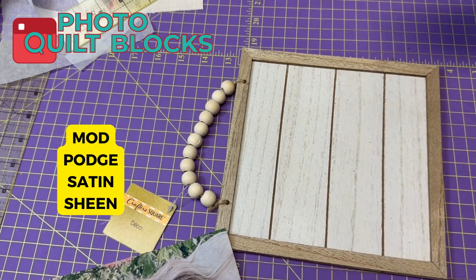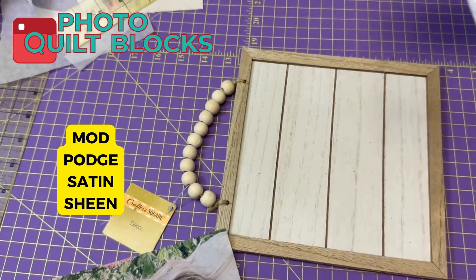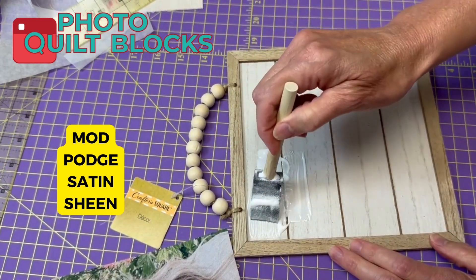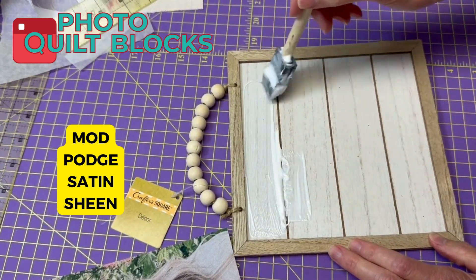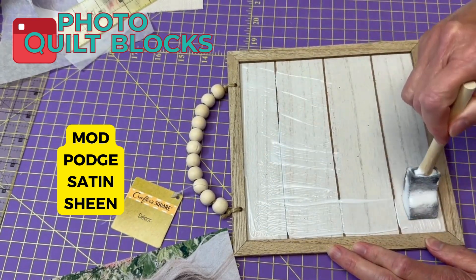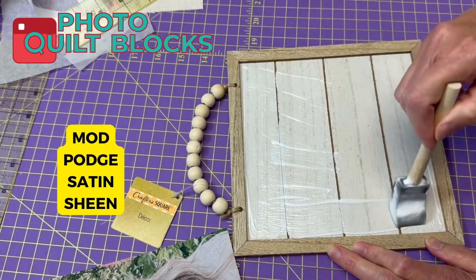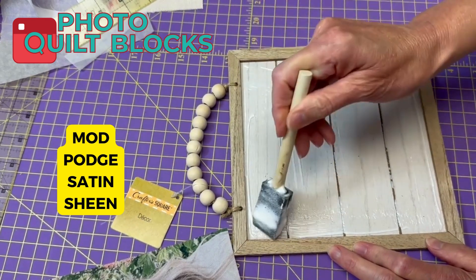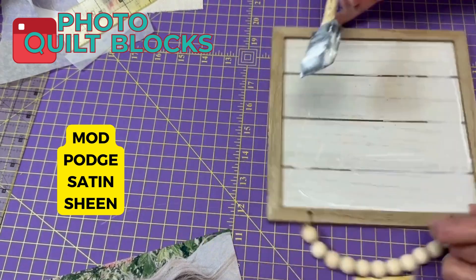This is the mod podge I'm using — a satin sheen. I'm just going to brush that in here. I found these frames at the dollar store; I know they're meant for vinyl, but I thought they were really cute for photos, so I'm going to start collecting them as I go to the Dollar Tree.